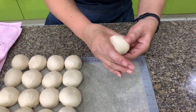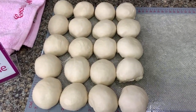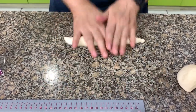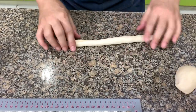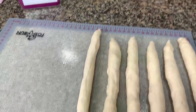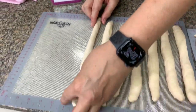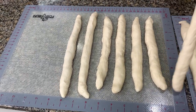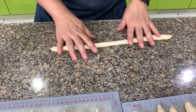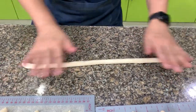Rest the dough balls for 10 minutes before rolling them into logs. After 10 minutes, form them into a baston or rod. After you're finished with the last one, go back to the first one and roll it out again — about 15 inches if you can, otherwise 12 is fine. You'll notice the second rolling is easier because the dough has relaxed.